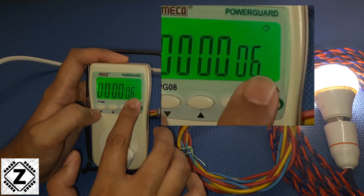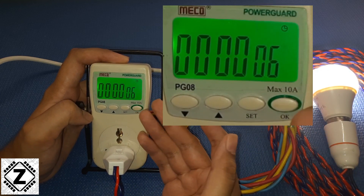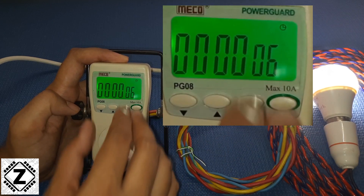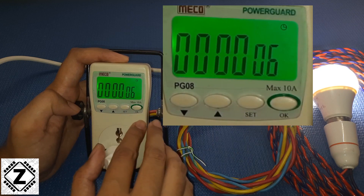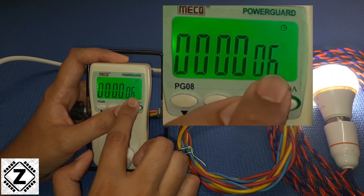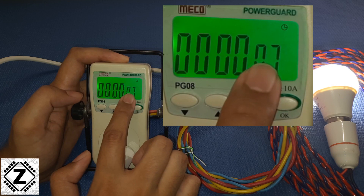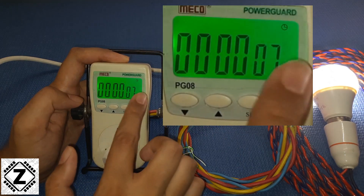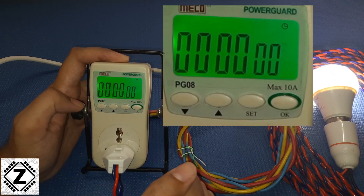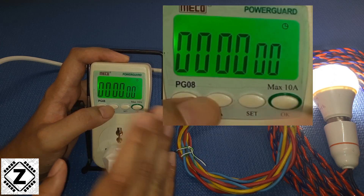This is the time display, showing how long this particular bulb has been on — here it says 6 minutes. The best thing about this meter is that it has a memory function, so if you use something for 3 minutes, turn it off, then use it again for 3 minutes, you get the cumulative value of 6 minutes. You can also reset this figure by long pressing the set button and pressing OK while it's flashing — and here we are back to 0.